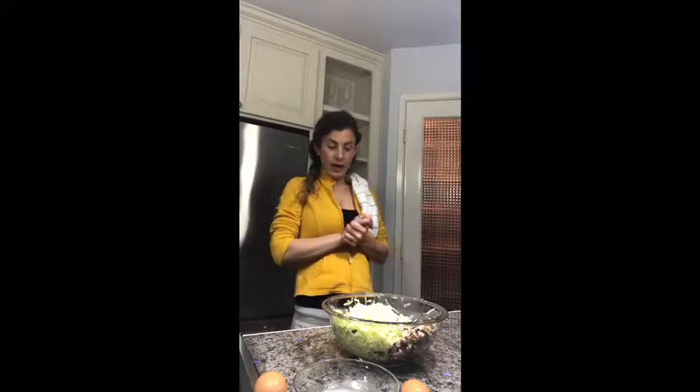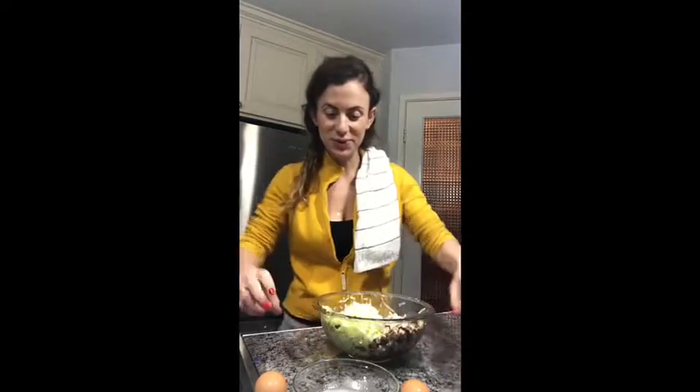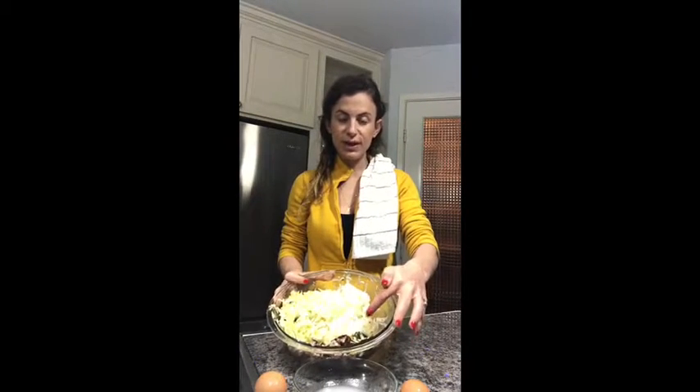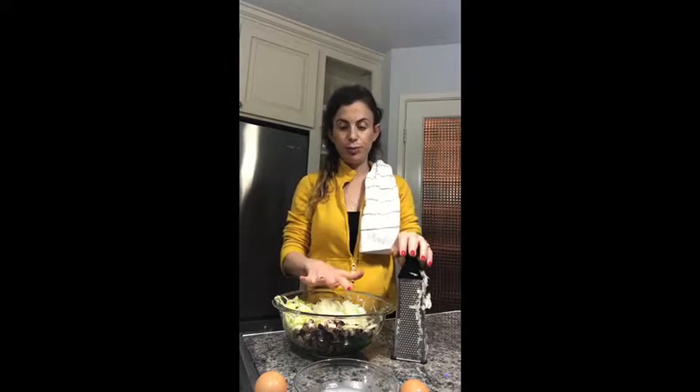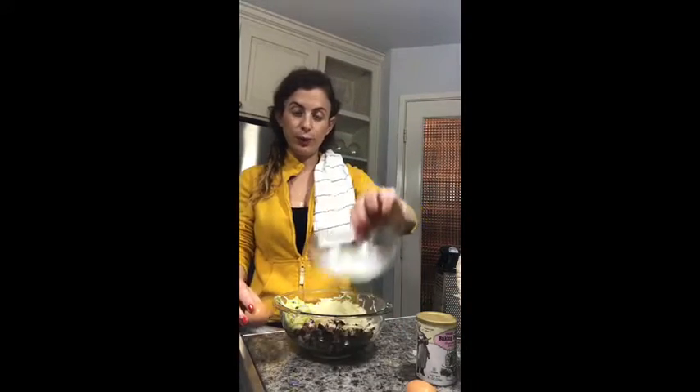The oven is already warming up at 350. I already drained the water, and then you're going to put the rice flour, the baking powder, the eggs, and the coconut oil — mix it all together, put it in the baking pan, and then put it in the oven for around 15 to 20 minutes.